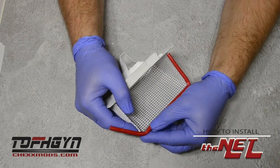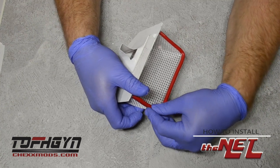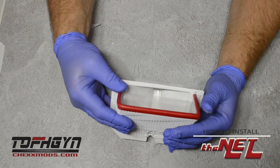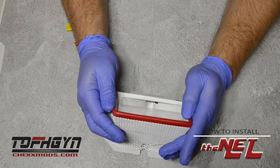If the rubber goal post binds in the corners, use your finger and thumb to massage it into the corner. You can also use a hairdryer to heat the rubber to help it mold. Align the goal post so you're happy.